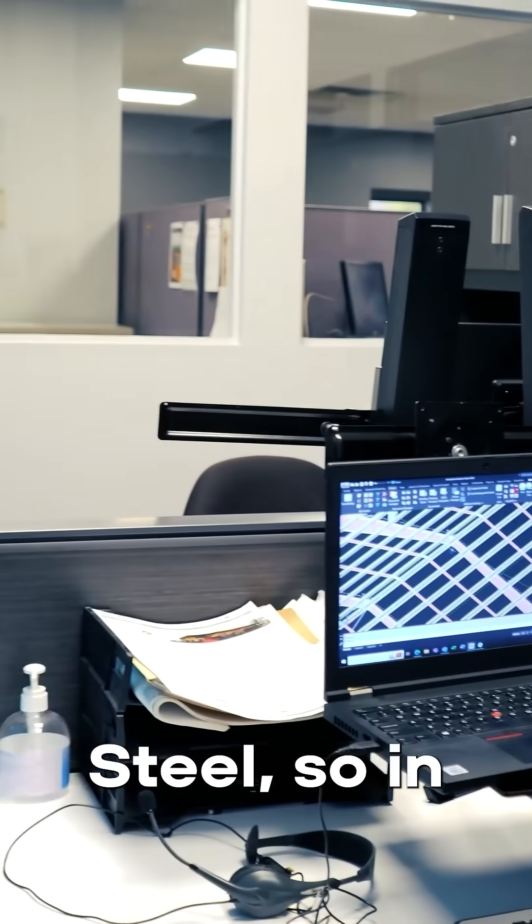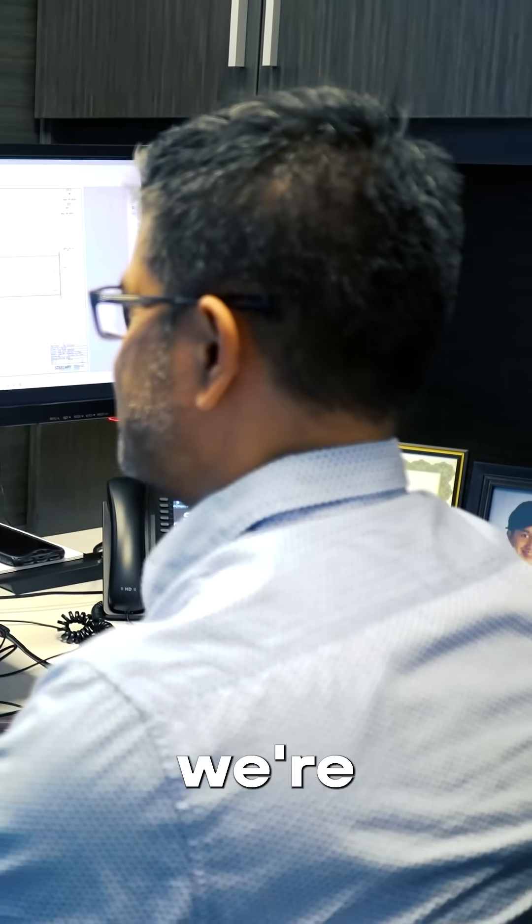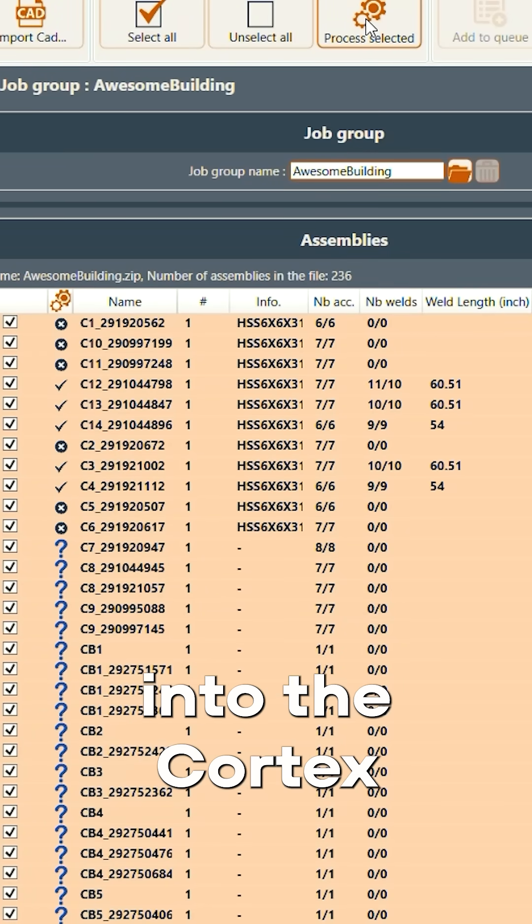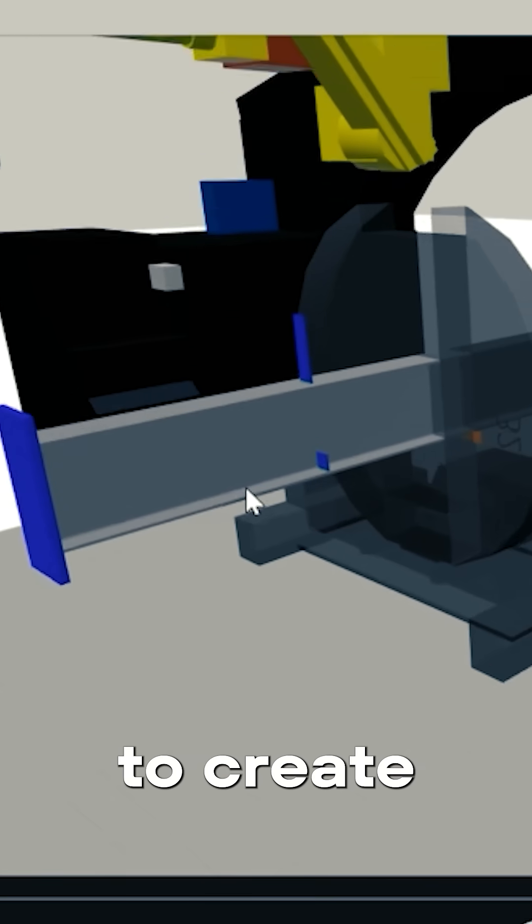We use Advanced Steel. In Advanced Steel up front, we're drawing all our buildings in Advanced Steel. We export IFC files from Advanced Steel over into the Cortex software to create the programs.